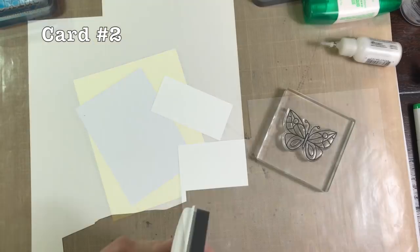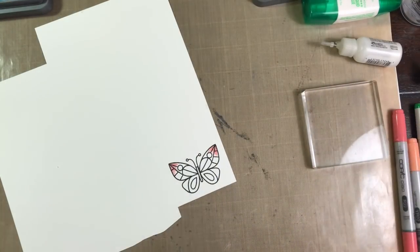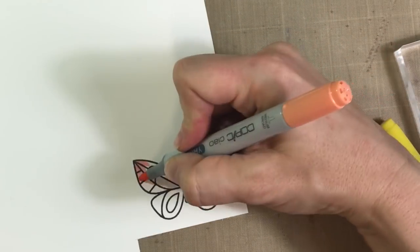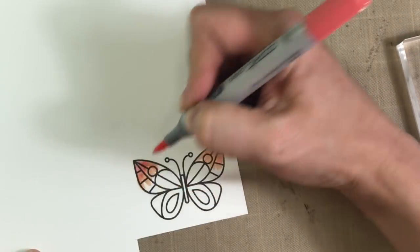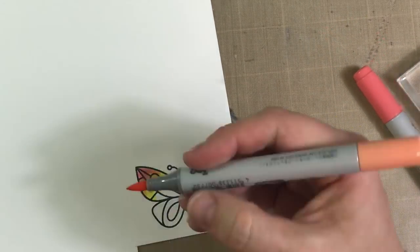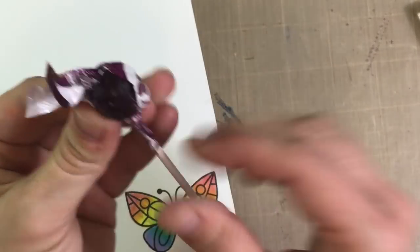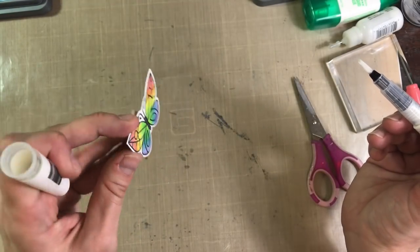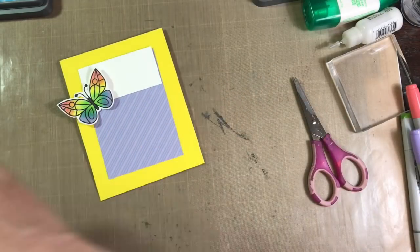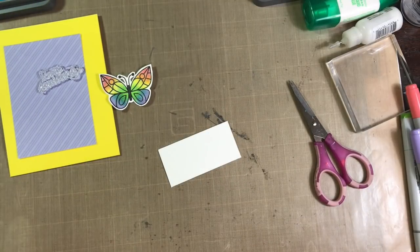For card number two, I stamped out the butterflies from the set onto the Simon Says Stamp white cardstock using Lawn Fawn's Jet Black ink because I'm going to do some coloring with my Copics. I blended out R22 into YR02, and then into Y06, and then into YG05 which is the green, and then into BG57 which is going to be the blue, and then into BV02 to get a rainbow effect. And I'm so proud of myself that I pulled out the sucker and I'm going to go ahead and eat that while I'm making the rest of this. I fussy cut out the butterfly and covered it with some sparkle using my Nuvo Glitter Gloss Aqua Shimmer Pen.